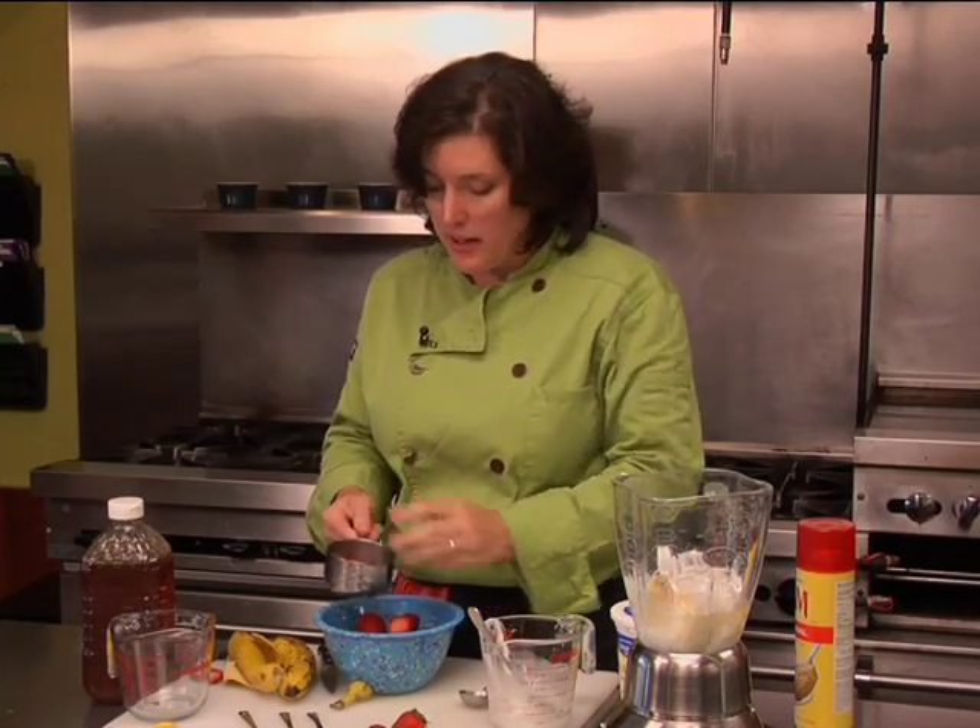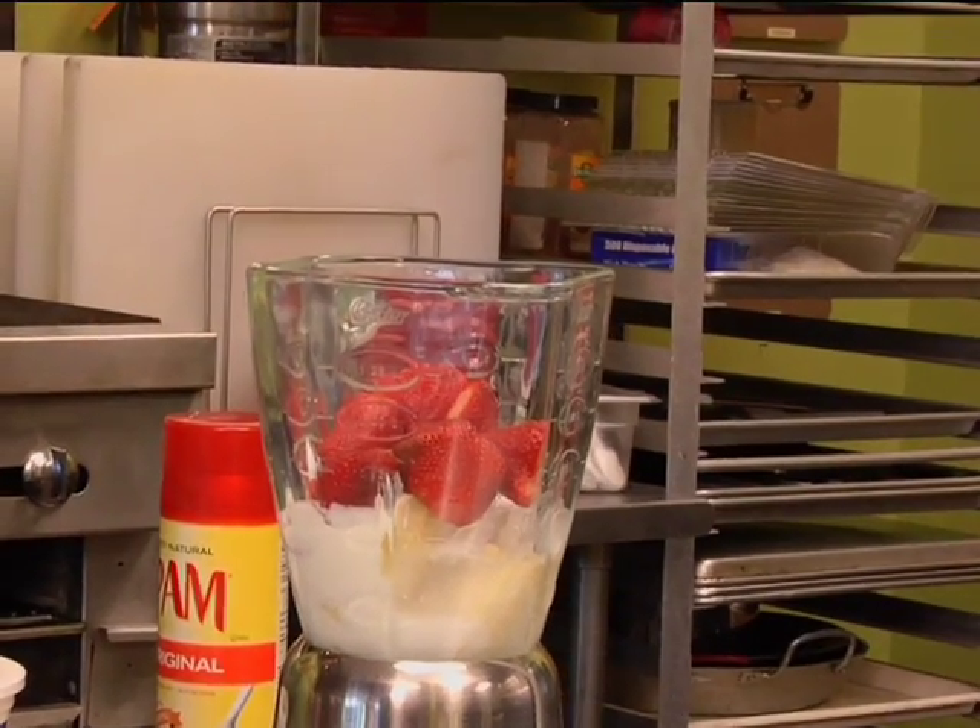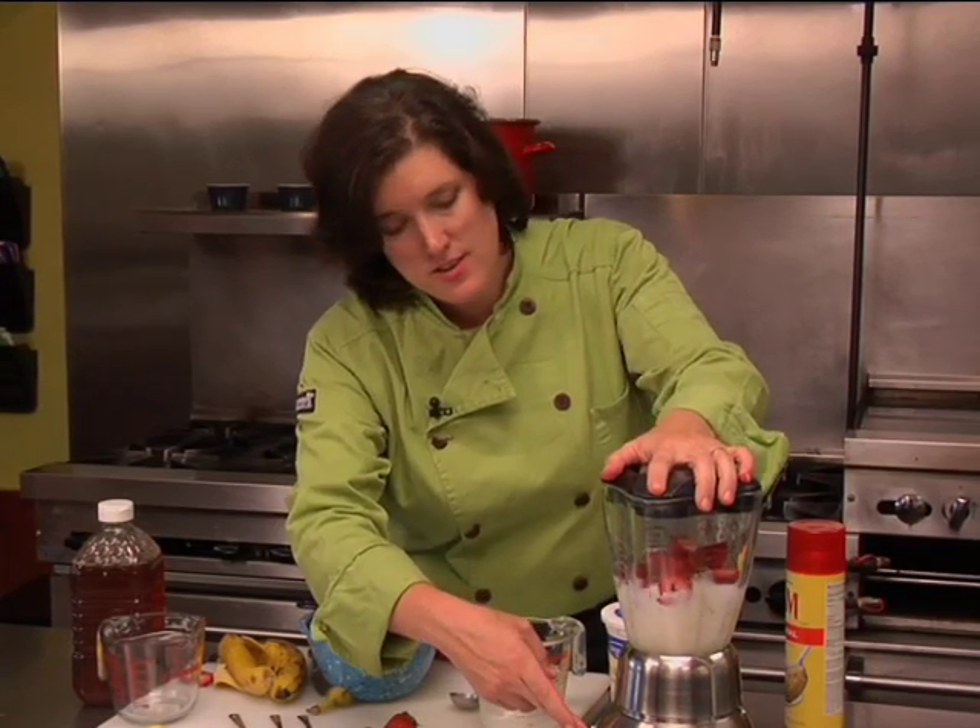Don't get too freaky deaky about it, but I'm going to go for about a full cup of strawberries because that's what I like. Hold the lid — if you don't, mess, mess.